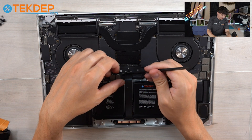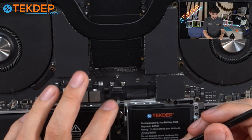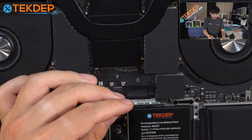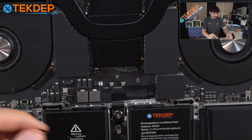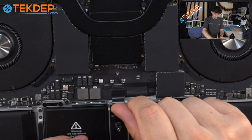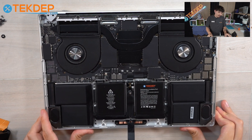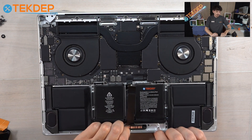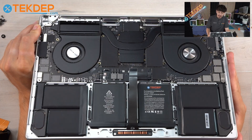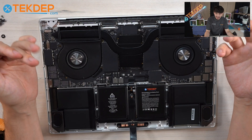We do have to undo the trackpad cable and then undo the battery flex cable. With that, the computer is now discharged, but you will want to hold down the power button for about 10 seconds to make sure that all of the power has been successfully discharged from the entire unit. After about 10 seconds, you are ready to continue. Now, because this is a logic board replacement, the only thing we're really going to be taking out today is just the logic board.